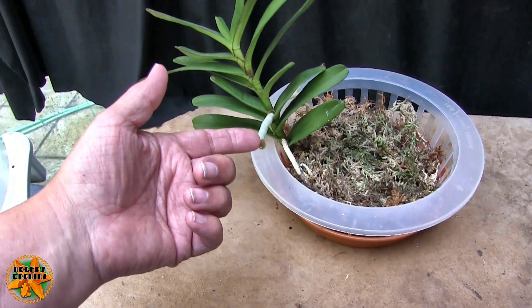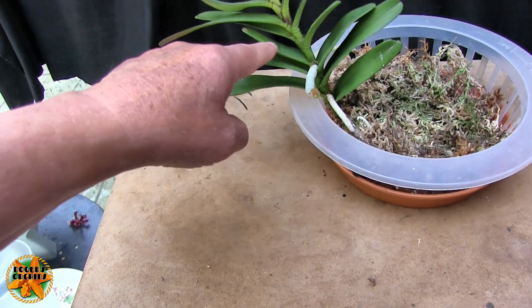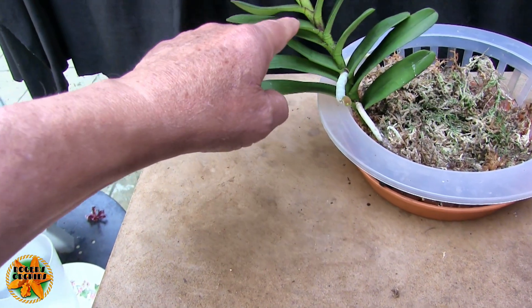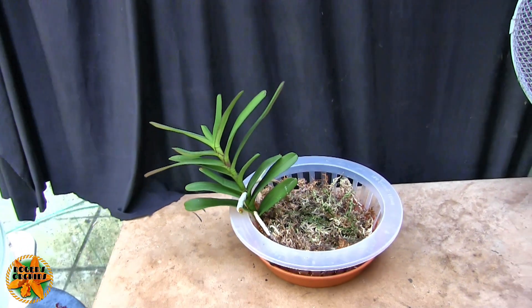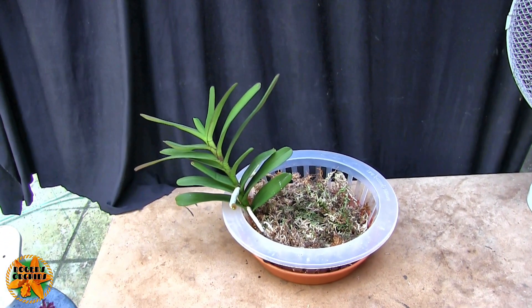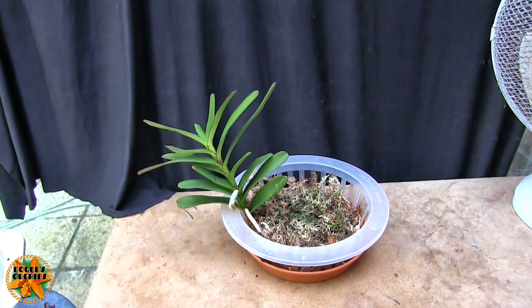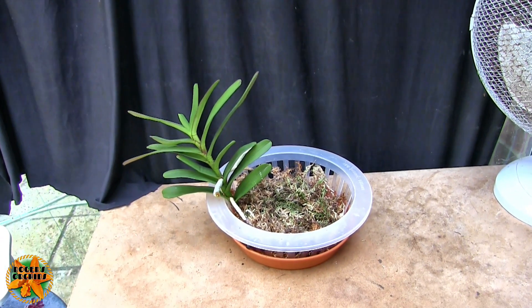What we've got now is one, two, three, four, five, six, seven, eight, nine, ten, eleven, twelve, thirteen, fourteen, fifteen — and a new one. So we've added a leaf or two. It's growing slowly but surely, and that's all I can really hope for at the moment.